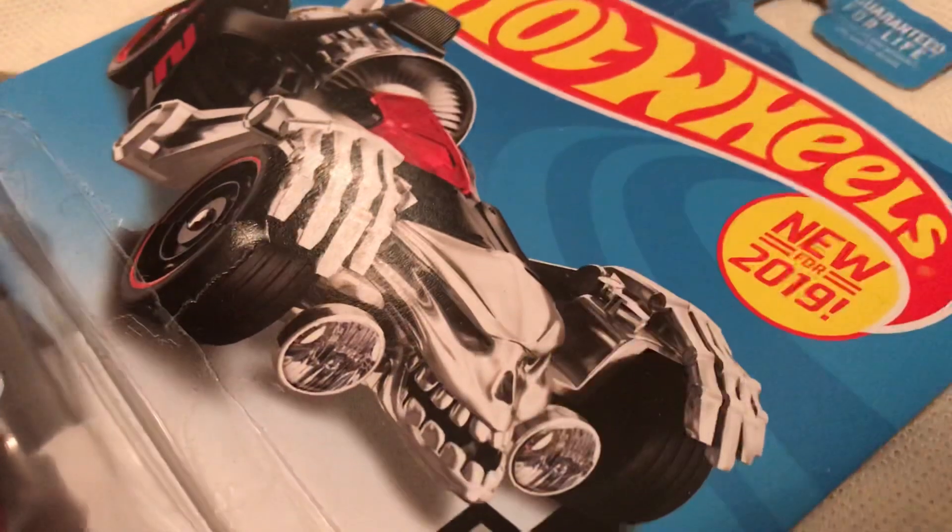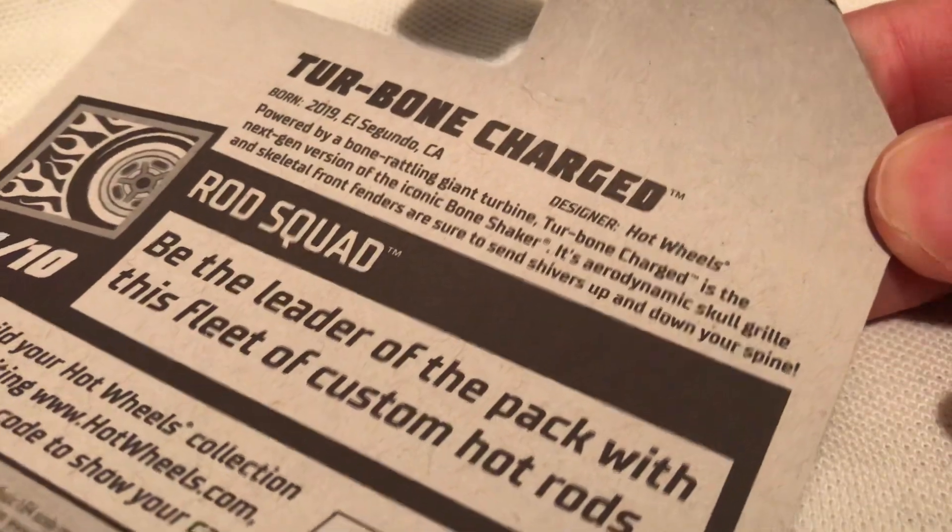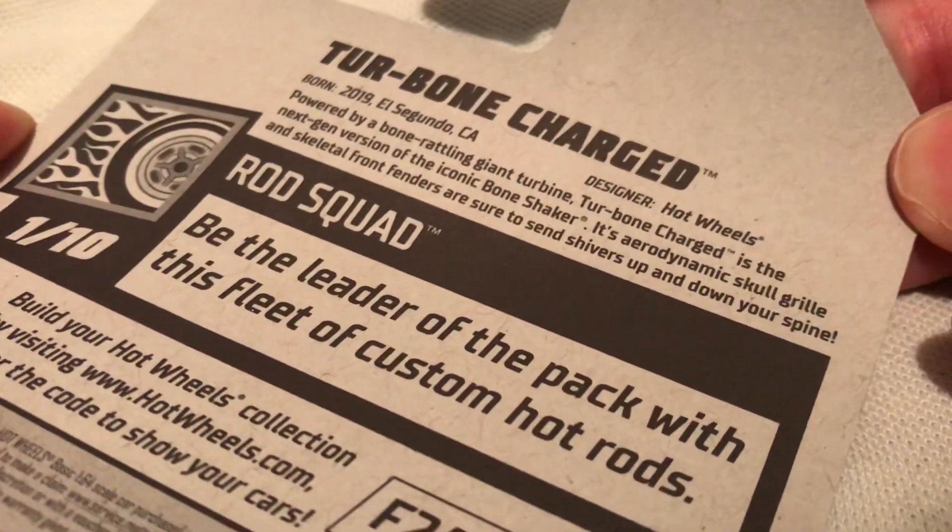There's the card art — very awesome. Check out that skull face there. Sinister look there, and there's the back of the card if you want to check that out. Go ahead and pause and read it if you want to.